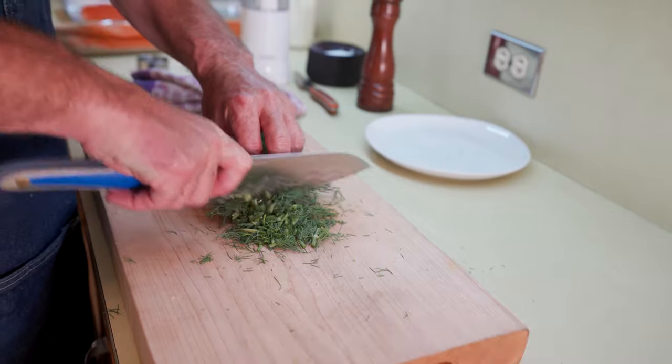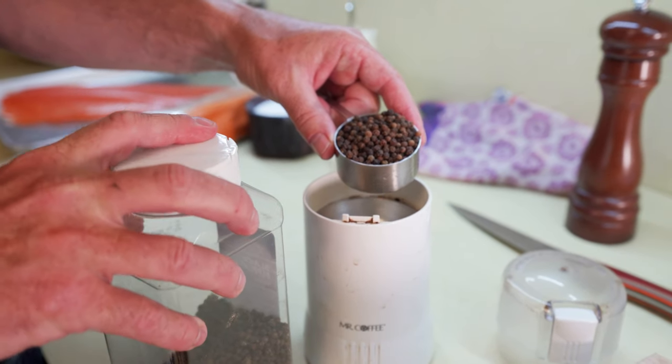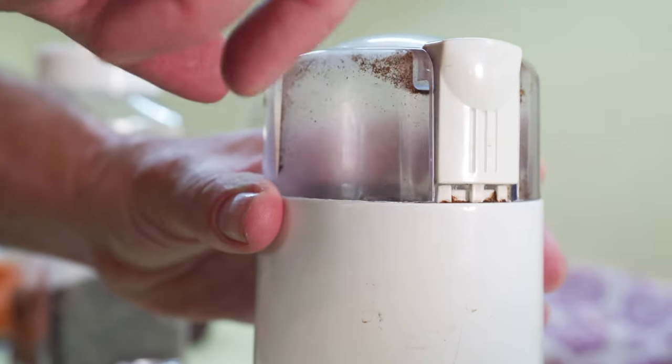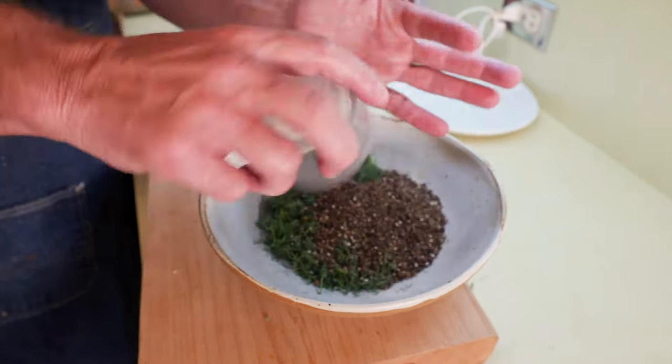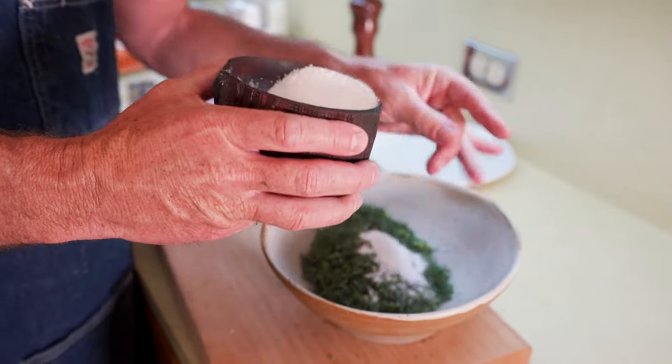First I'm just going to coarsely chop the dill. I use my coffee grinder to coarsely grind the pepper, and I like to keep it pretty coarse. Salt and sugar I just measure out of my hand, about two tablespoons.